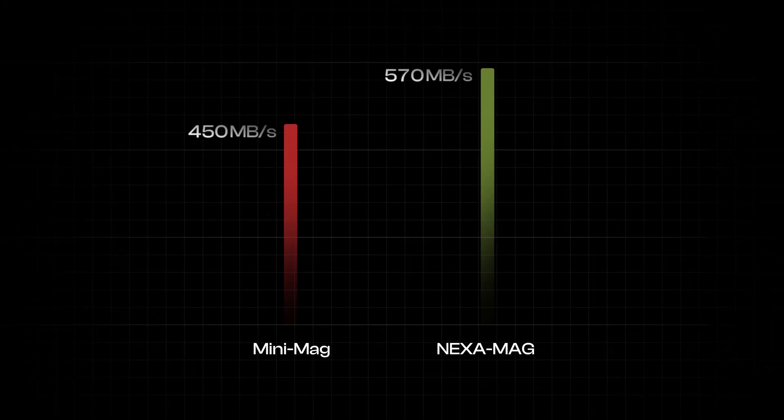The result? A cooler, more stable drive that maintains performance over time. Thanks to our upgraded internal components, the Nexamag transfers footage faster than ever, jumping from 450 up to 570 megabytes per second.